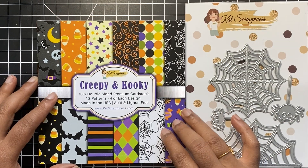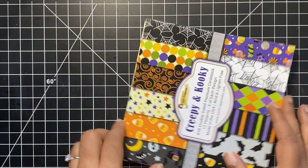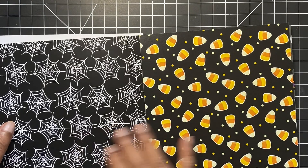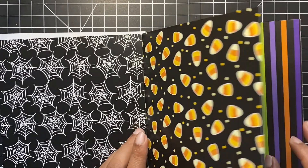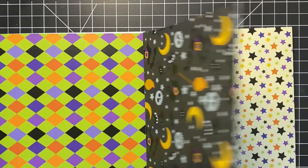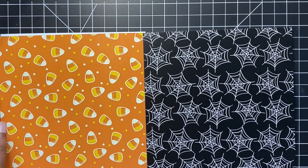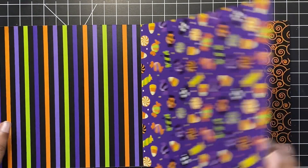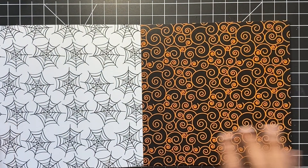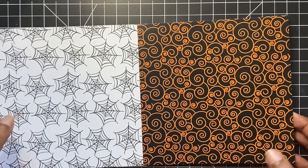First we will take a look at the pattern paper and the dies that I will be using today. The creepy crawly pattern paper pad and the creepy crawly die set, both by Kat Scrappiness. This paper pad has 6x6 double sided sheets of some fun and spooky designs perfect for Halloween. They are made of premium quality card stock. There are 12 patterns, 4 of each design. That will make creating your Halloween projects fun and easy.